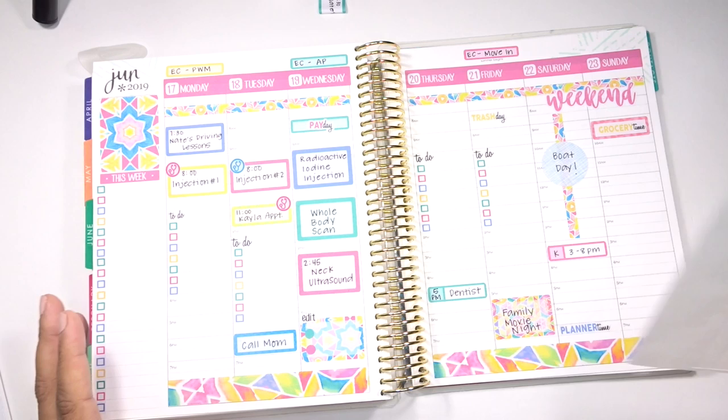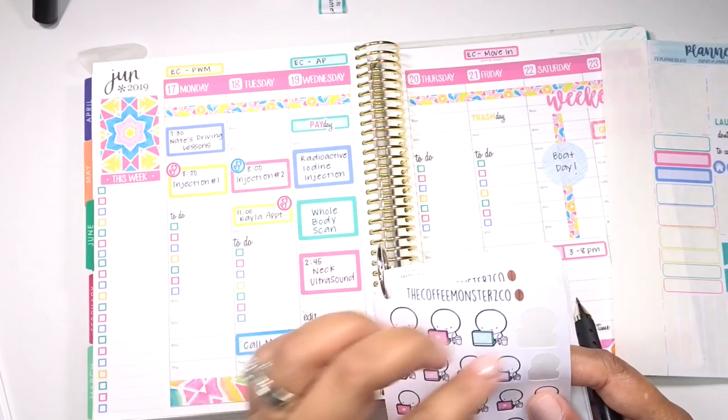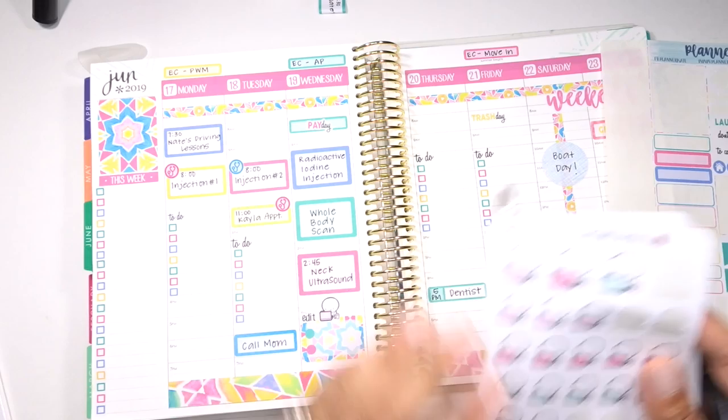I'm trying to think if there was anything else because I feel like as soon as I stop filming... I like these little computer guys from Coffee Monster Co. and I think I'm going to add one because I think that's super cute right there.